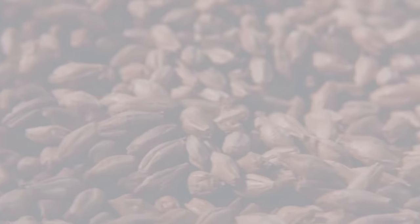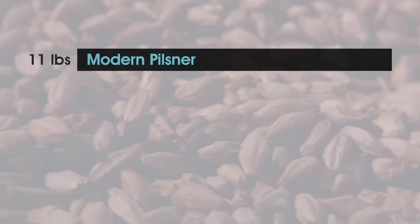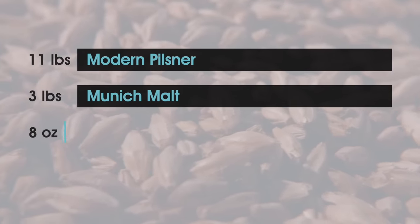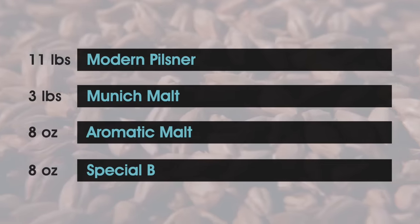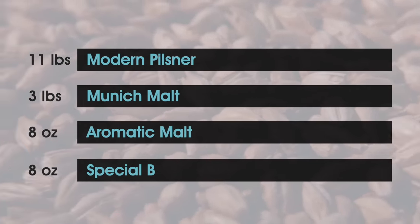The recipe I'm using here builds on a base of Pilsner malt. I'm adding 11 pounds of modern Pilsner from Epiphany Craft Malt in this 5 gallon batch, Munich malt for a bit of malt depth and body. Also going in are 8 ounces of aromatic malt, and key to this style is 8 ounces of Special B to darken the color and contribute notes of raisin and plum.